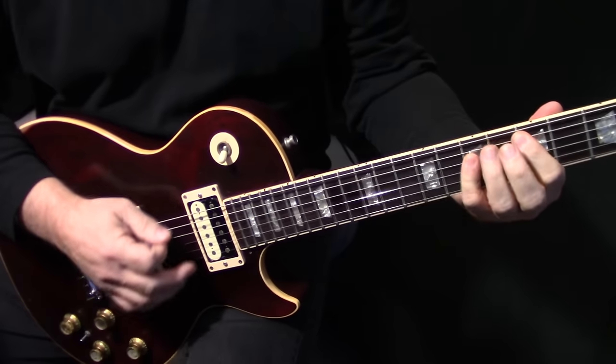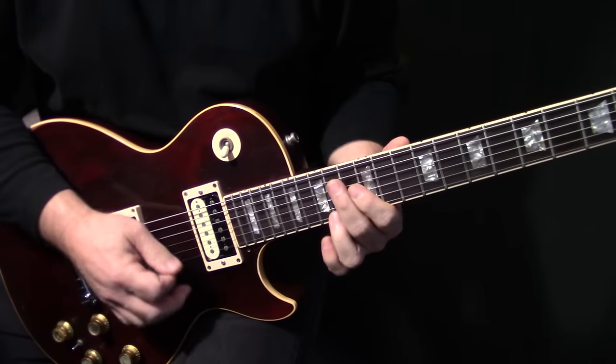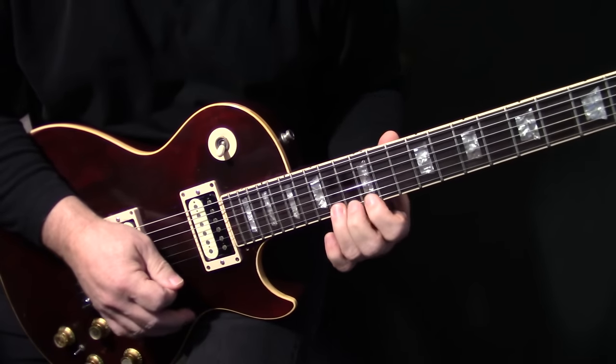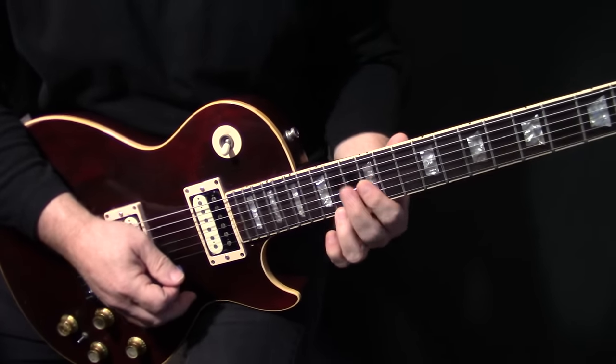We're going to start. It's in the key of D. We're going to start up here on E14, and we're just going to rake into that. Try and get some vibrato on it. I kind of do more of a circular type vibrato when I'm on those high E strings.